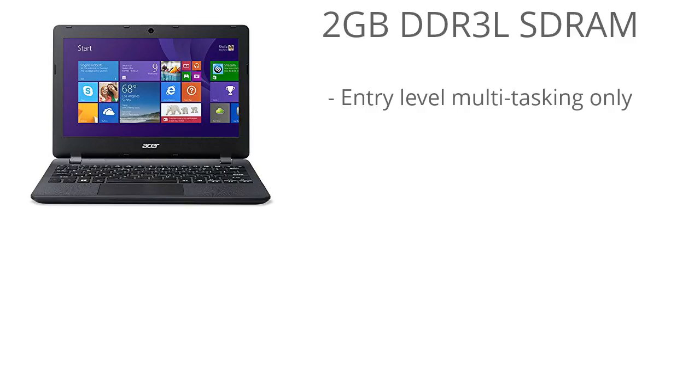There's only 2 gigabytes of DDR3L RAM, so this is fine for the purpose of this laptop — entry-level programs. You're not going to have awesome multitasking capabilities or anything, but it can handle basic multitasking just fine.